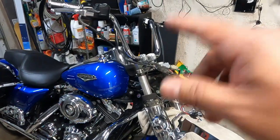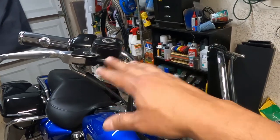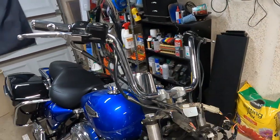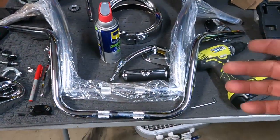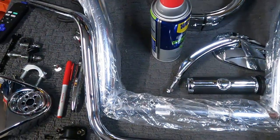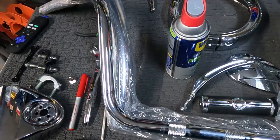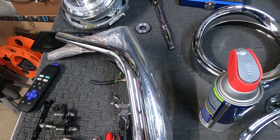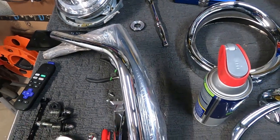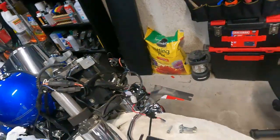I'm going to continue to break these down. Got the mirrors off, and I'm going to take the grips and stuff off these bars. Then we'll mount up the new bars to take a look at what those are going to look like. Okay, we've got the handlebars off. Just a little side-by-side comparison — I haven't pulled the bars out of the plastic yet, just trying to minimize any opportunities for scratching. They're pretty close — different angle, of course.